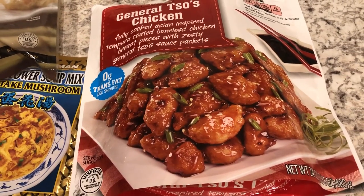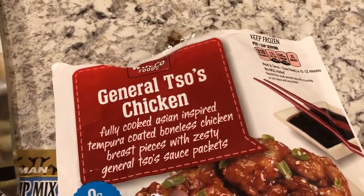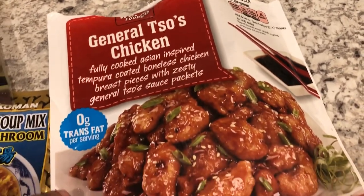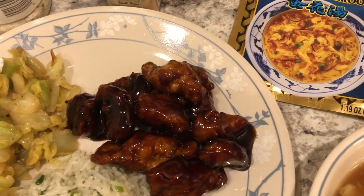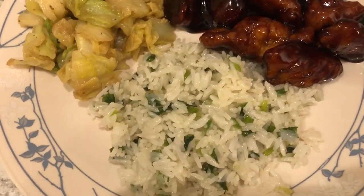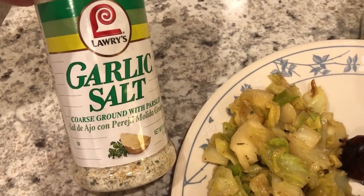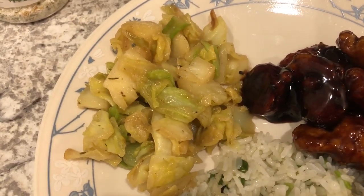For dinner tonight I'm using up some stuff from my freezer. I had General Tso's chicken from WinCo — it comes with the chicken and sauce packets — and I made it in the skillet. It doesn't look like the picture; it always turns out dark. I also made some fried rice with green onions, stir-fried rice with onion, garlic salt, and sesame oil.